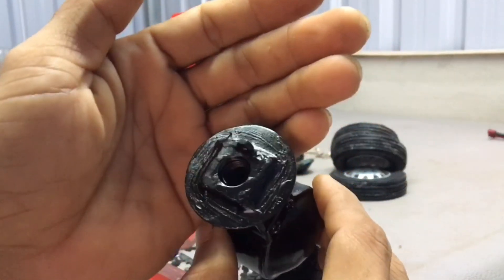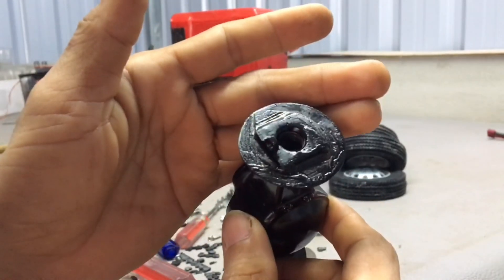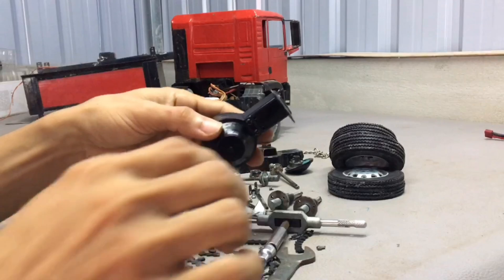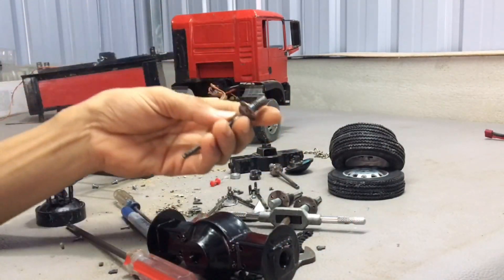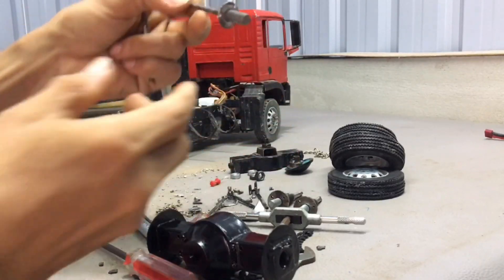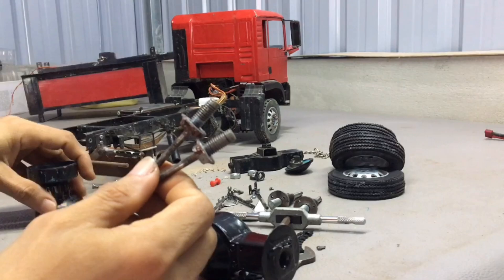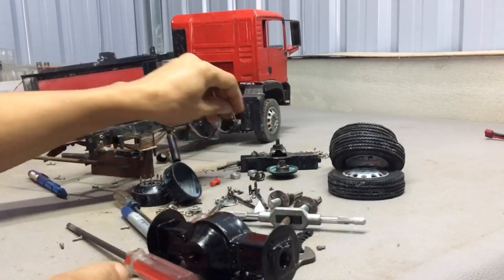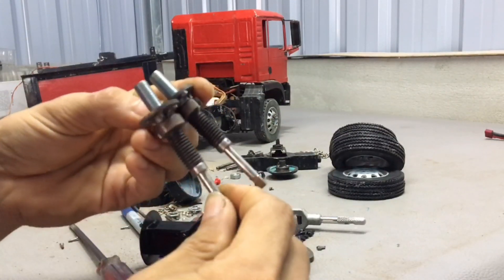Now all the small holes are closed and sprayed. I put the old axle accessories aside and started assembling the new axle.